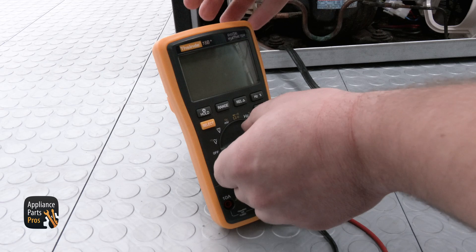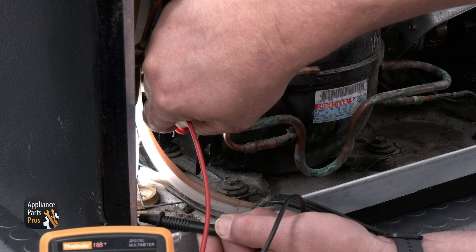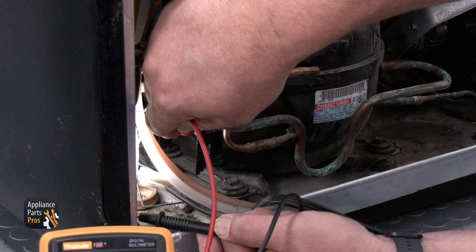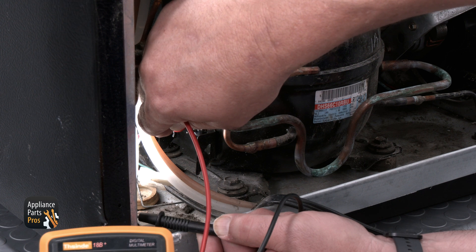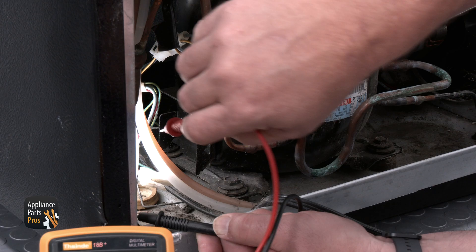You're also going to want to test the compressor to make sure it's not grounded. You can do this by setting your multimeter for continuity, then go from each of the pins on the compressor to the chassis ground. If you get continuity on any of these pins, then the compressor is grounded and needs to be replaced.